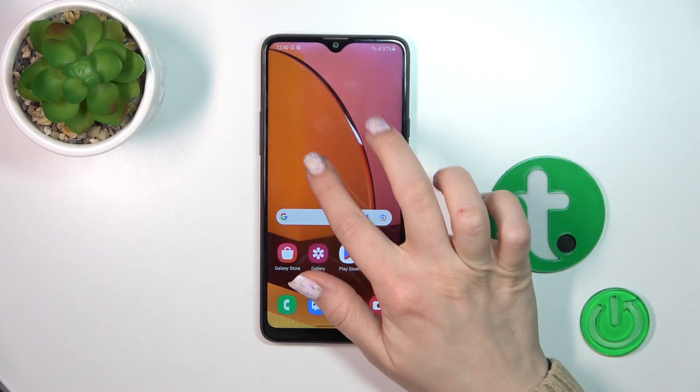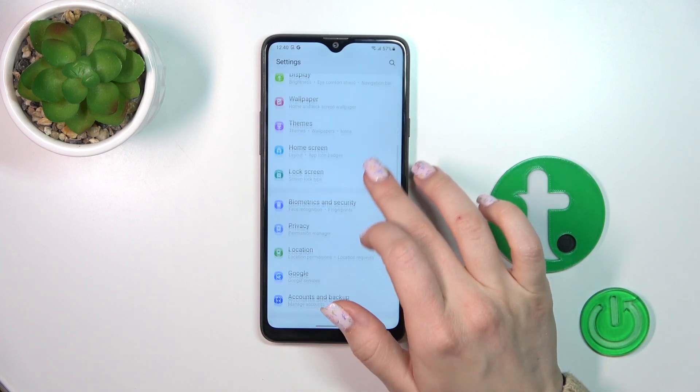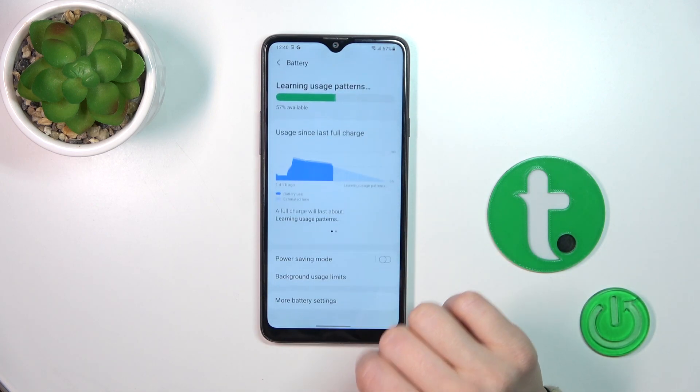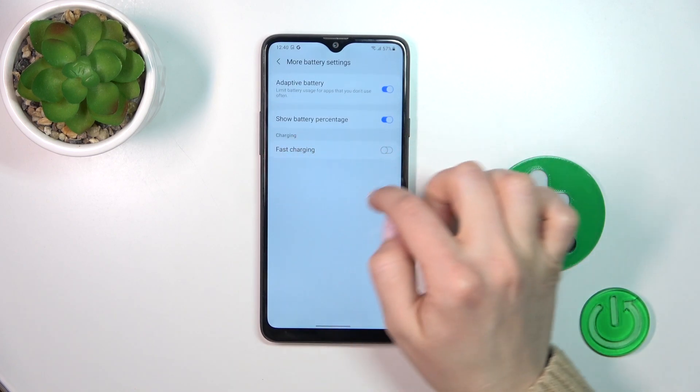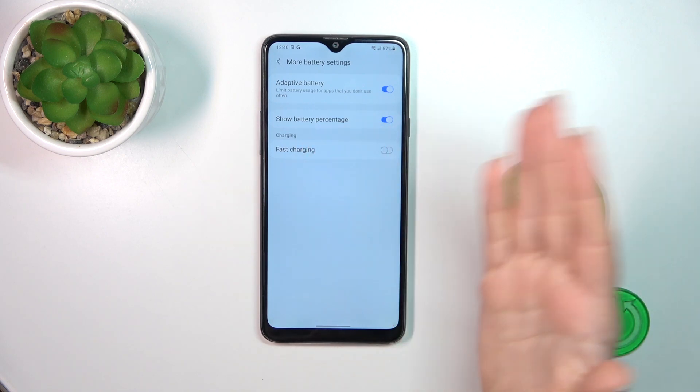So let's first open the Settings and then scroll down to the Battery and Device Care section, then tap Battery and click More Battery Settings. Here you'll see the fast charging switcher, and right now the slow charging is activated.